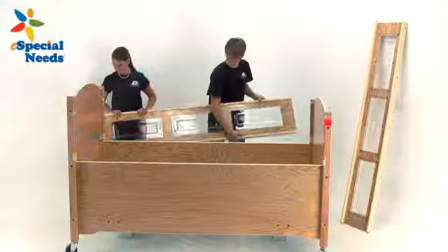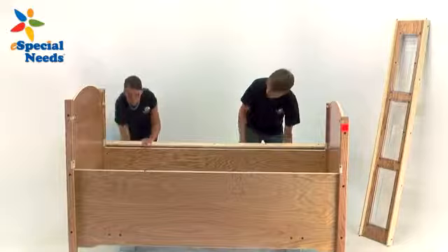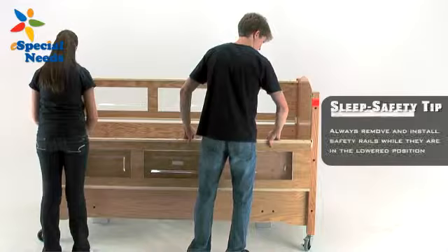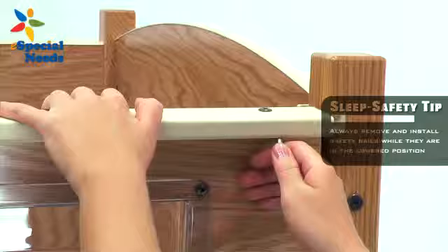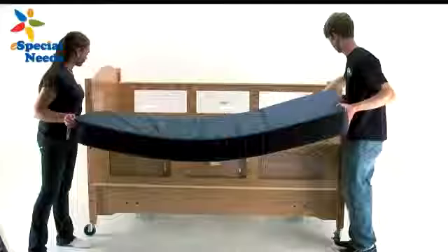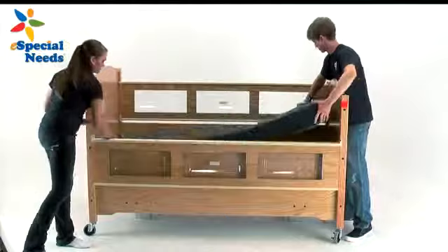Step 3. Install the safety rails, item number 5, by inserting the black hex bolt pivot pins into the lower plastic strikes installed on each leg as shown. The rails can then be tilted up into the locked position. The safety rails should be installed so that the clean side of the rails faces the occupant of the bed when closed. The screws should be visible from the outside. Be sure to always remove and install safety rails while they're in the lowered position. Always check to be sure that the brass pins are locked in place to prevent the safety rail from opening unintentionally.